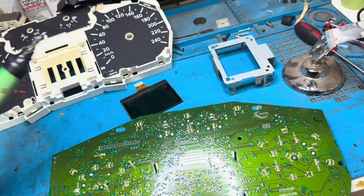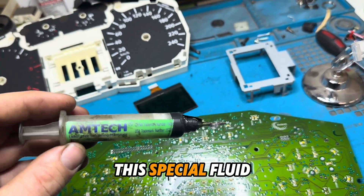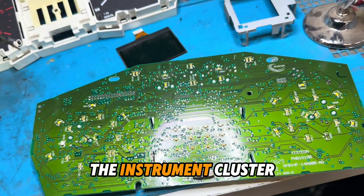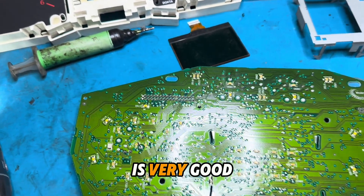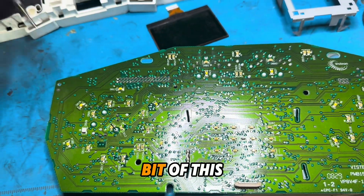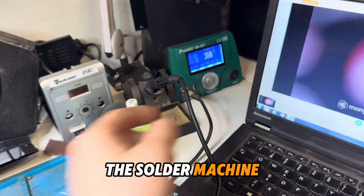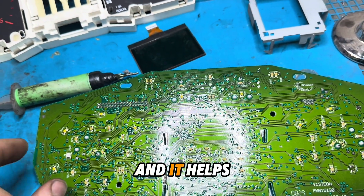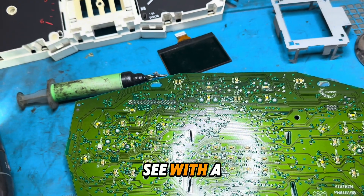For soldering, we recommend using this type of fluid — a special flux fluid for everything on the instrument cluster or another module. It's very good. You need to put a little bit of this fluid and then use the soldering iron to resolder each point. It helps with the scratches on the pins.